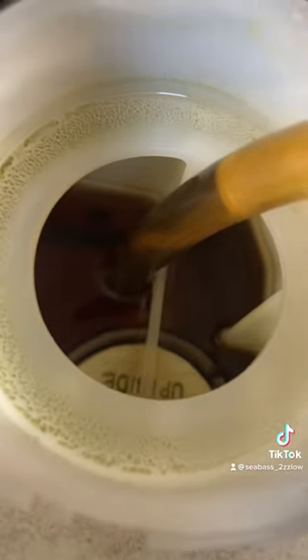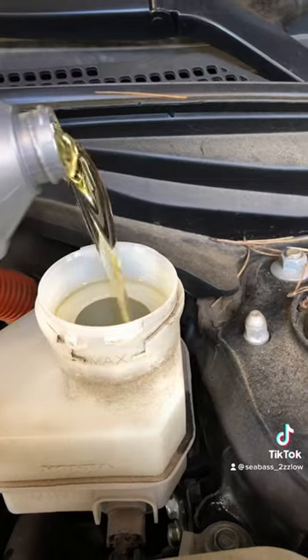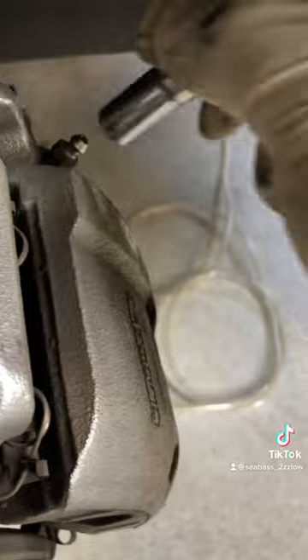Here at Honda, one of the most common services that we sell is a number seven service, which is a brake fluid extraction. First you want to extract the fluid from the reservoir, and it does a great job at pulling it out. Once it's empty, then we throw in some fresh Honda brake fluid.